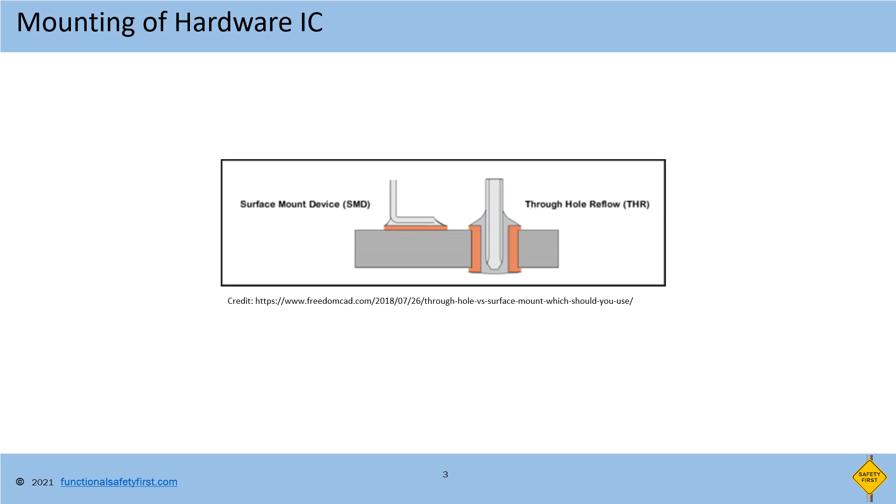Before going to PCB, let us understand that there are two major mounting types of hardware chips available, which decides the manufacturing process in the PCB. One is surface mount technology, SMT, or surface mount devices. In this type, IC pins will be soldered on the surface of the PCB as shown in the picture. The other type is through-hole mounting, where the IC pin is inserted into the board and then soldered.